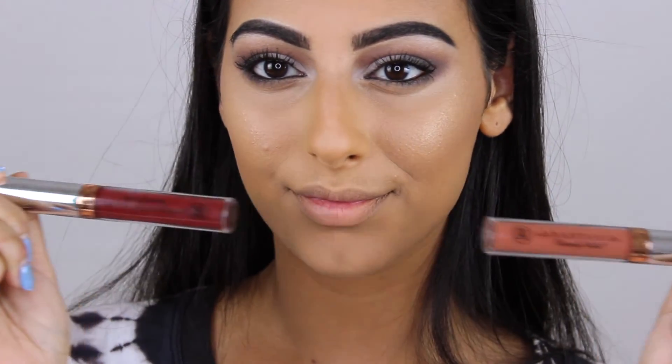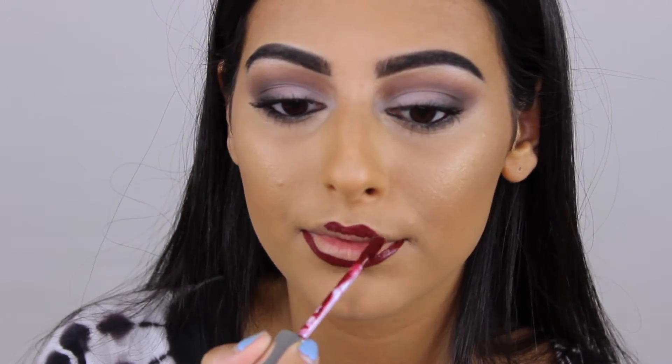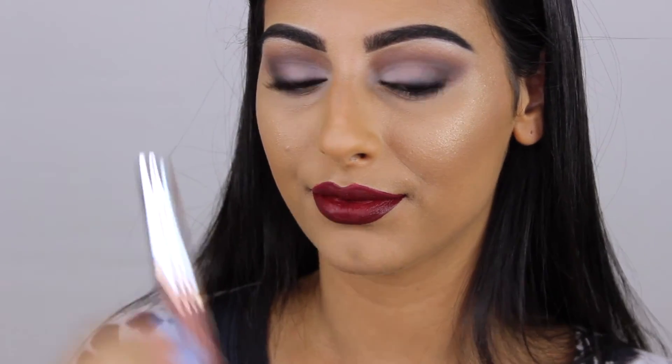Now I'm taking the Anastasia liquid lipsticks. The first one is in the shade Heathers, I believe — I'll leave a link below of course — and I'm using this all over my lips. Then I'm taking the shade Ashton onto the center of the lips and blending it out with my fingers.